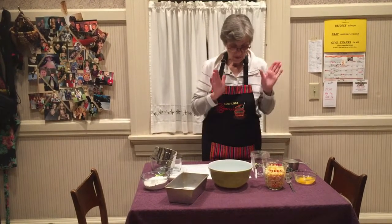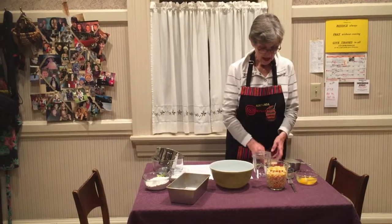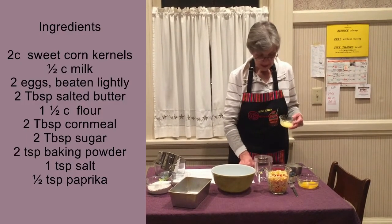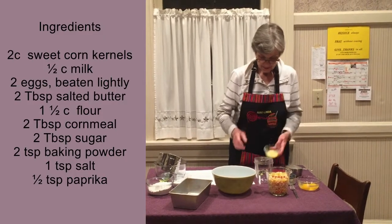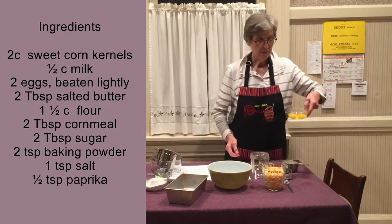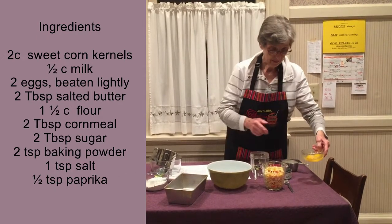First I'm going to start with the liquids. We have two tablespoons of melted butter and two eggs, which you beat lightly. I have not beaten them yet. And then you take a half a cup of milk and you put that in — I have a bullet blender, not a fancy machine.